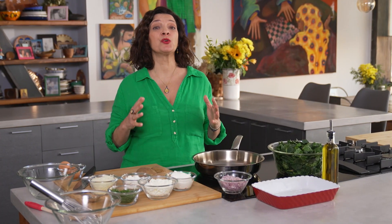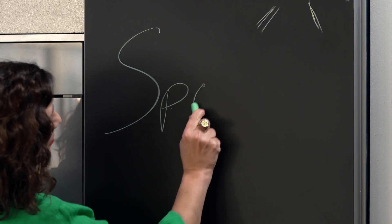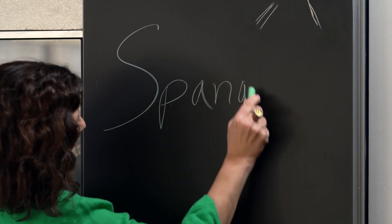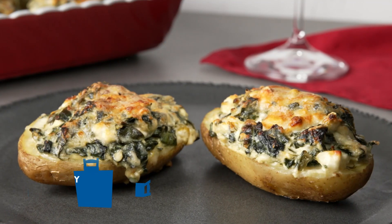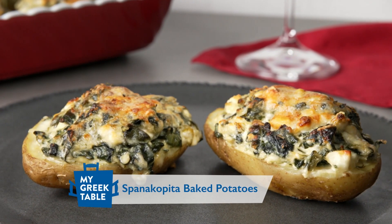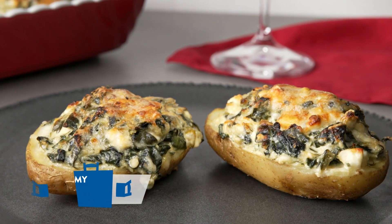If there's one dish that unites Greece with the rest of the world, it's definitely spanakopita. It's crossed all ethnic boundaries — we find it on menus all over the planet. It's used in all sorts of different dishes, from pies to omelets to baked potatoes. And that's what I'm making today: a spanakopita baked potato. Let's get started.